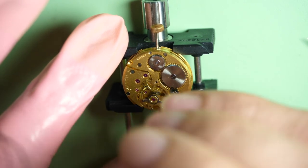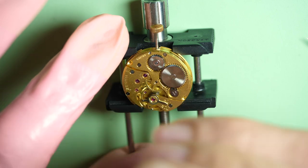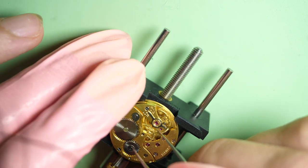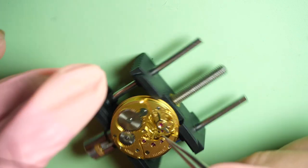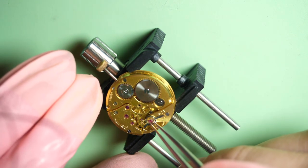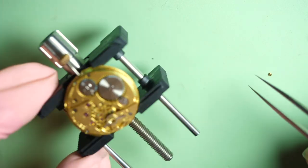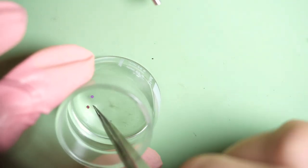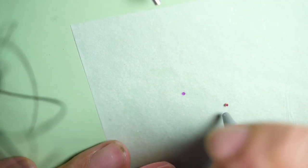I find it amazing to work on — I have some watches from the 1920s and 30s still working and beating, just needing a bit of maintenance once in a while like you can see now. So now I'm removing the top jewels to clean them first and oil them. I will put them in a solution to remove the grease and oil, then put them on paper to absorb the oil, the same way as the balance, and dry them with air.